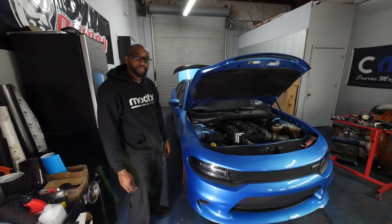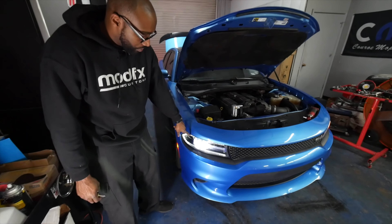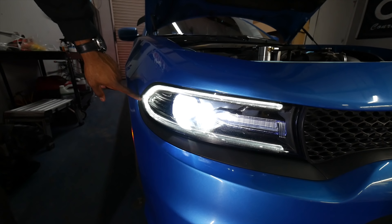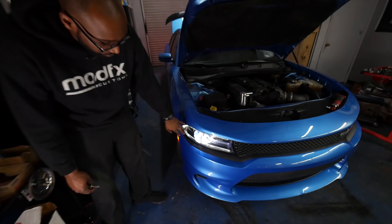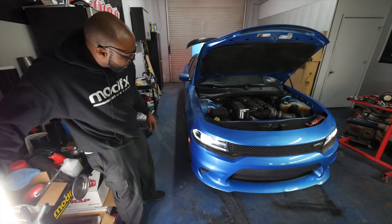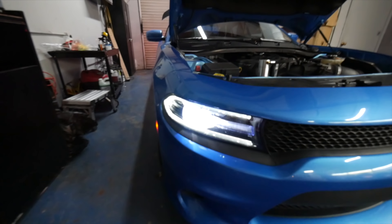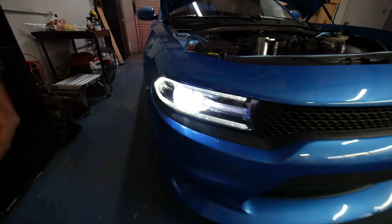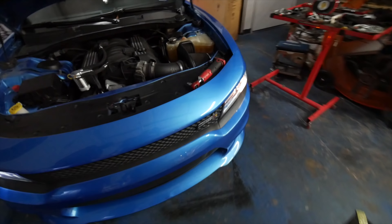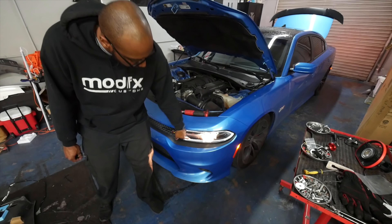We just installed the passenger side headlight bulb. As you can see, the LED is a perfect match for the DRLs — it's right around 5,000 to 6,000K color temperature, which gives it a nice white, crisp look. Let's cut off our ambient lighting so you get the full effect of how bright they are. Now if we look at the driver's side you'll be able to see the comparison of how the halogen looks versus the LED.